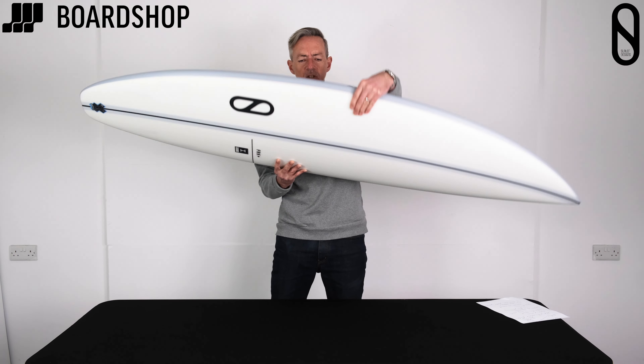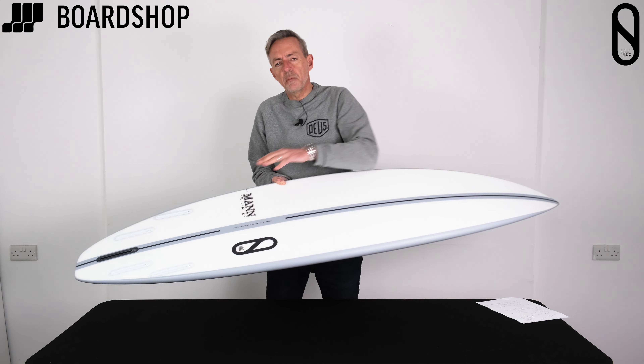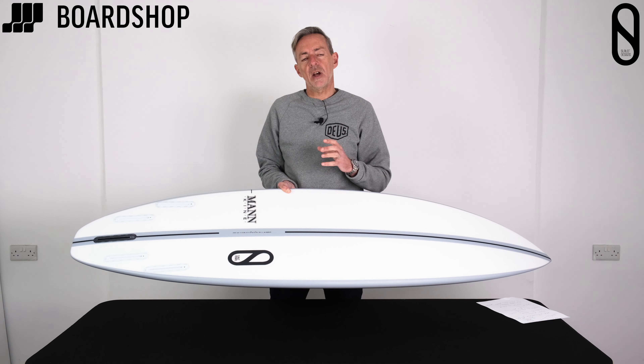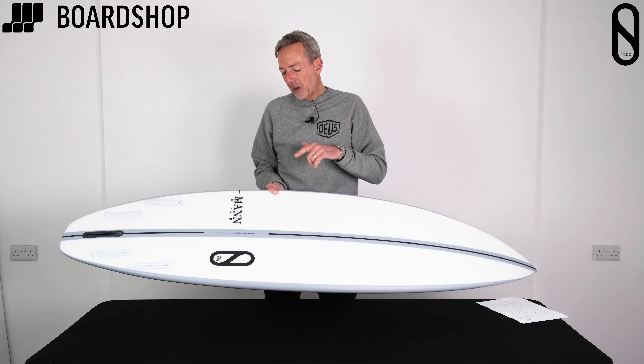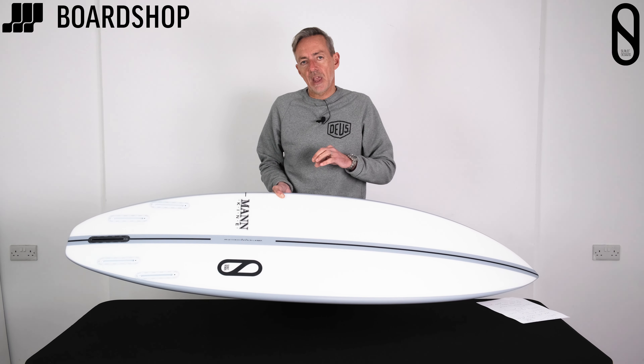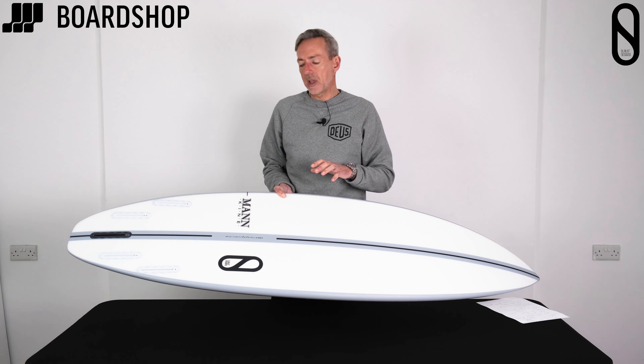The concave setup is tweaked a tiny bit through the base — single to double — but it's minimal. What it does is make the board feel a little bit more lively and a little bit easier to get on a rail. One of the big advantages of this board, even with the added volume, is that it goes rail to rail really smoothly and really easily.